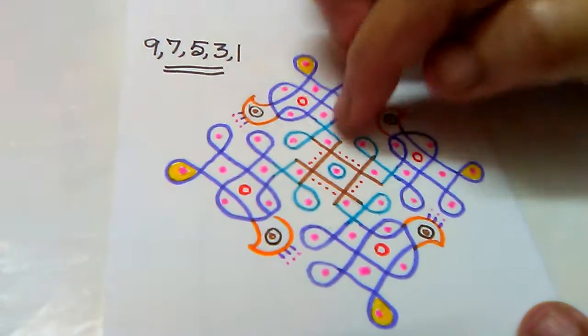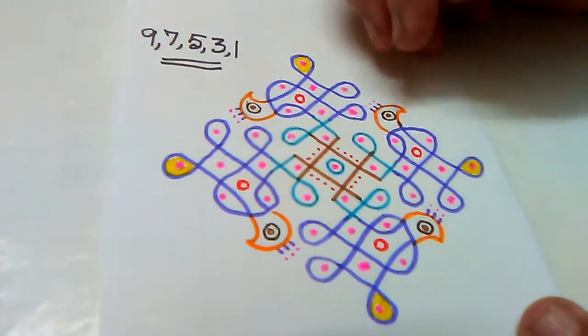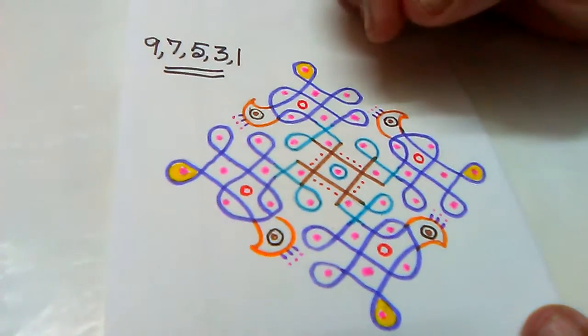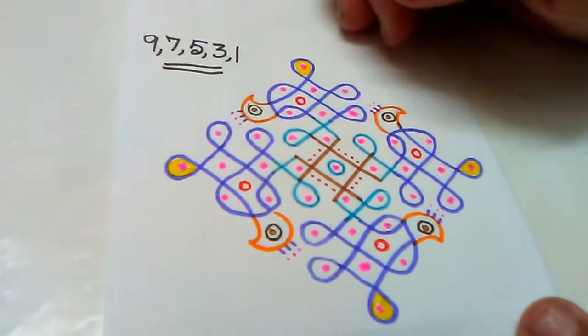I will put it in the first shape. I will put it in a small shape. Please see it.